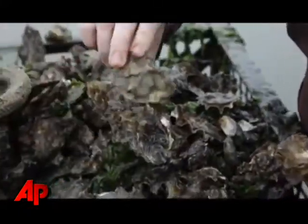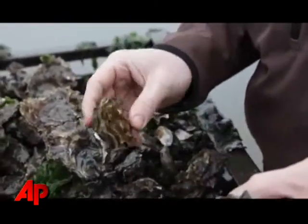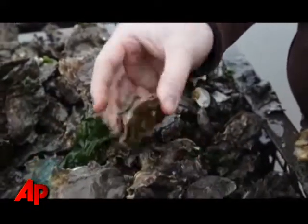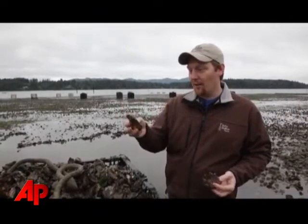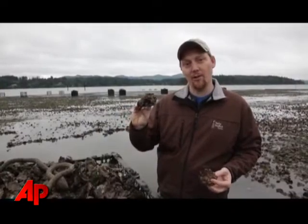These are the Totten Inlet Pacific oysters that are being harvested today. This would be our petite size, a very small oyster bar size oyster. And then here we're getting more into the extra small. You can see it has a nice deep cup — there's going to be a nice small little fat meat inside. And a nice frilly cup with some nice color on it; it's going to be really appealing on the oyster bar.